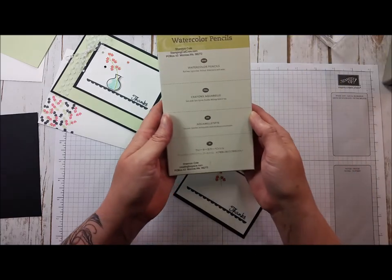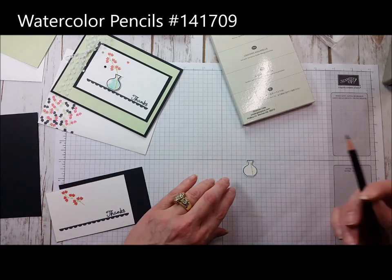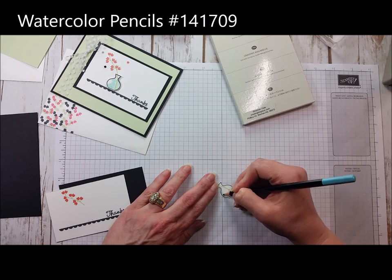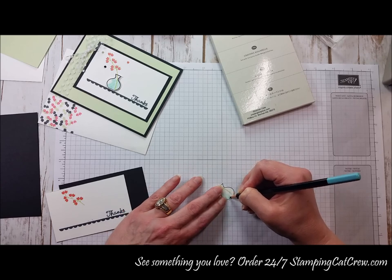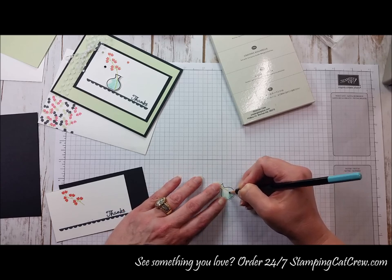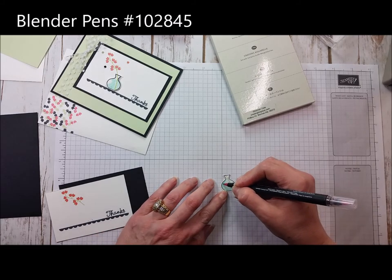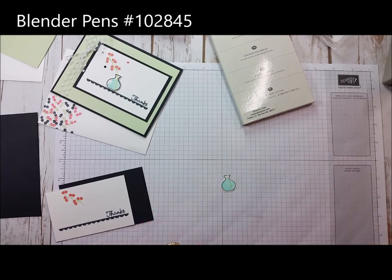I've got some watercolor pencils here and I'm just going to add a little bit of blue lightly, primarily staying inside the lines. You want to have some pretty color up to about the neck of the bottle. You can use a little bit of the blender pen, which gives it a nice look. Then you don't want to go over the green stem and smear it, so I'm just going alongside that.